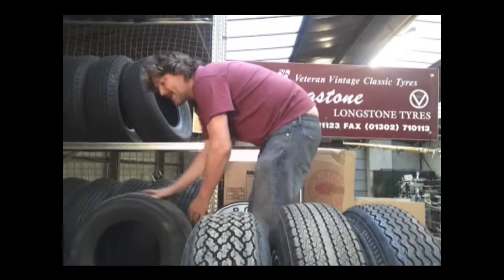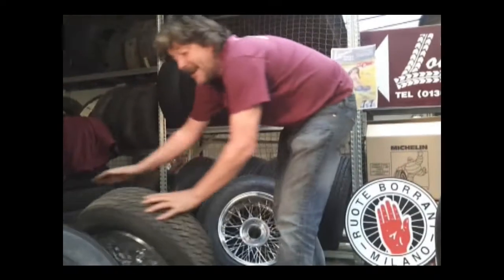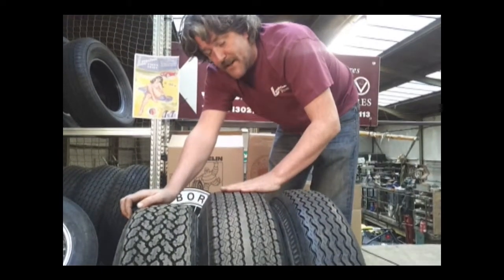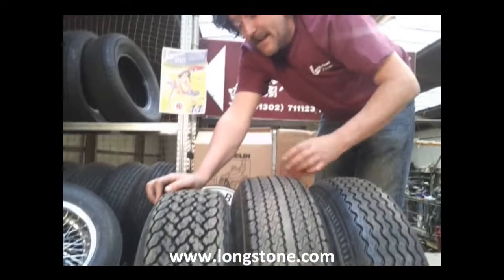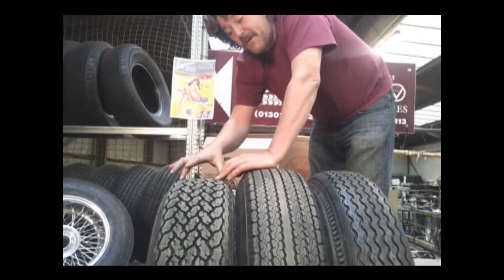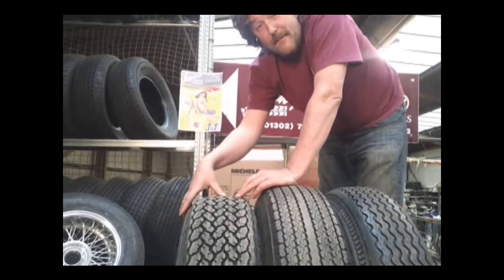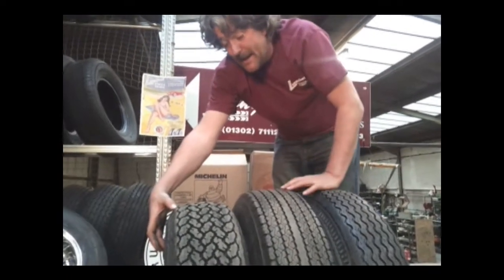The other thing to bear in mind is that this was originally a 205/80-15 — not a 205/70-15. A full-profile 205/80: 80% of 205mm gives you a sidewall height of about 160mm. A 205/70-15 is 70% of the tyre width, so 205mm gives you a sidewall height of about 140mm — quite a big difference.